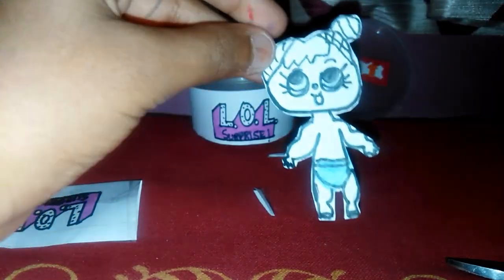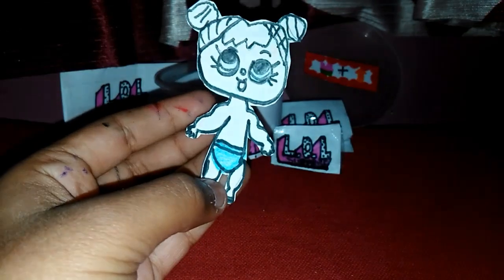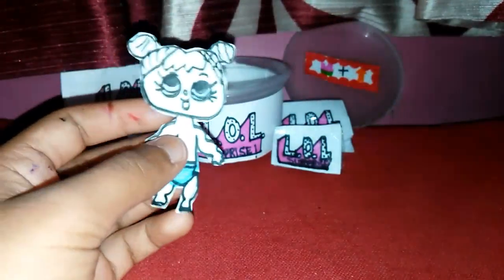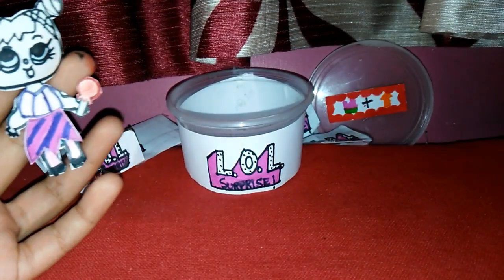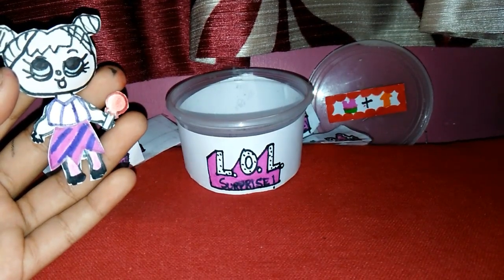She's so cute! Friends, if you know her name please let me know in the comment section down below. This is how our LOL doll looks — hope you guys enjoyed it! Don't forget to like, share, and subscribe to my channel. Meet you in my next video, bye! Thanks for watching.